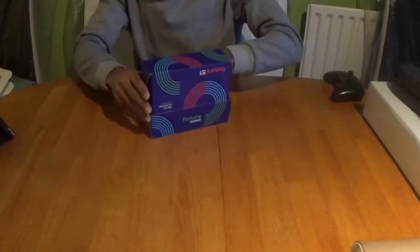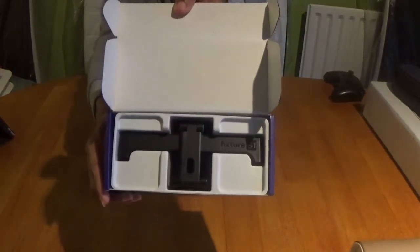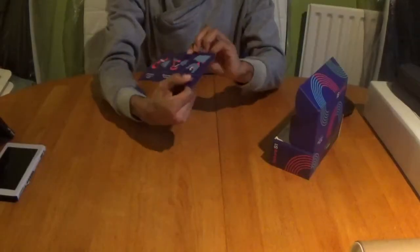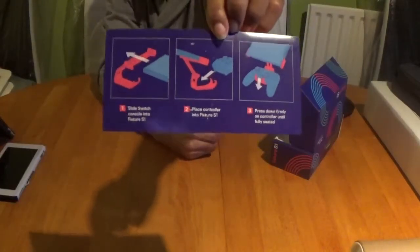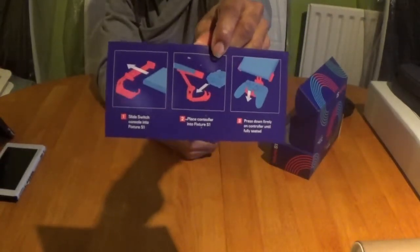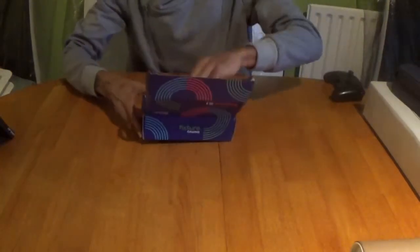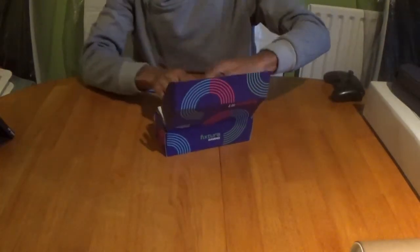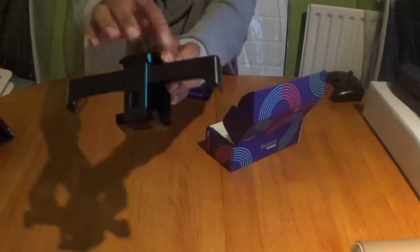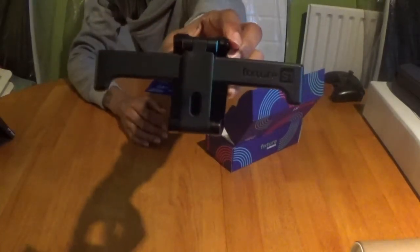Let me show you how neatly packed it's presented by the company Fixture Gaming. It also comes with an instruction manual step-by-step guide, so if you're having trouble connecting it up, Fixture S1 has got you covered. It also has 'Fixture S1' engraved on the side, so you know you've actually made this.